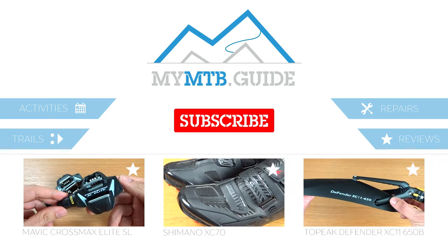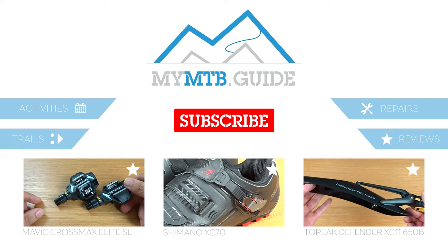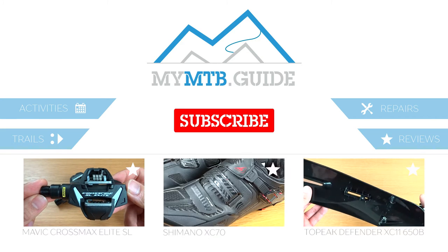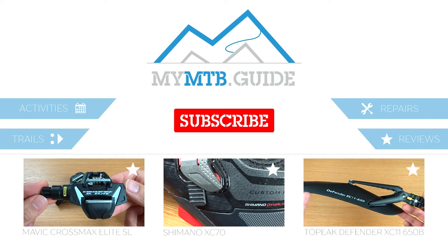Thanks for watching my review of the Crankbrothers shoe shields. If you liked the video, please hit that like button and consider subscribing if you haven't yet. My MTB Guide brings you product reviews, how-to's, and track highlights. So if that's what you're into, definitely subscribe and you'll be notified when a new video goes online. Have a nice day and I'll see you next time.